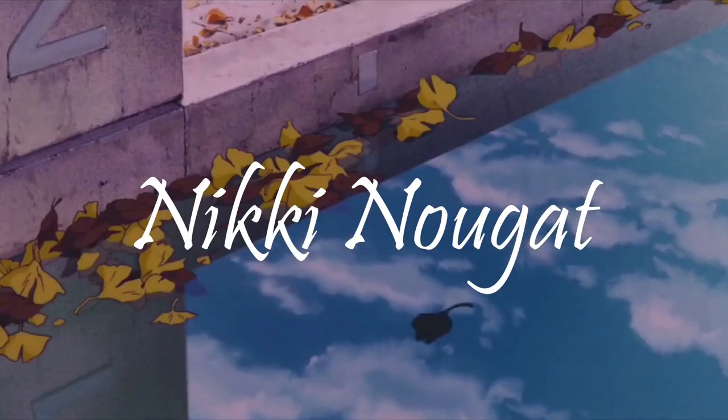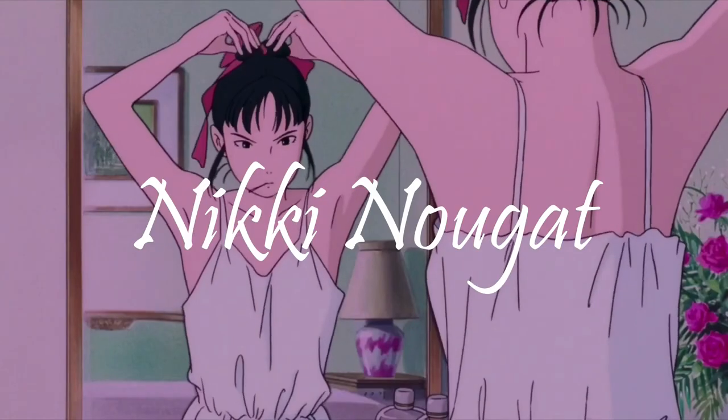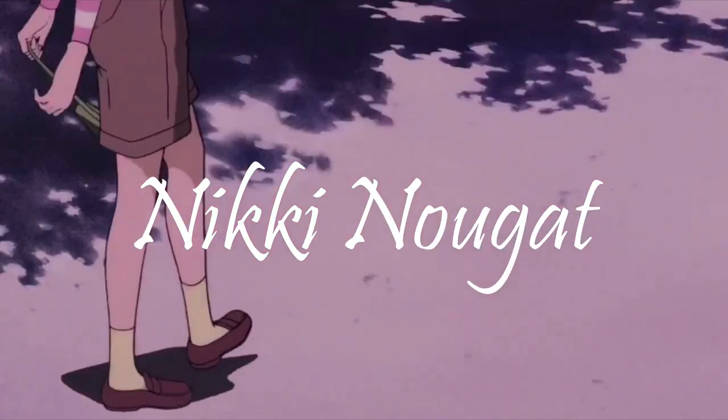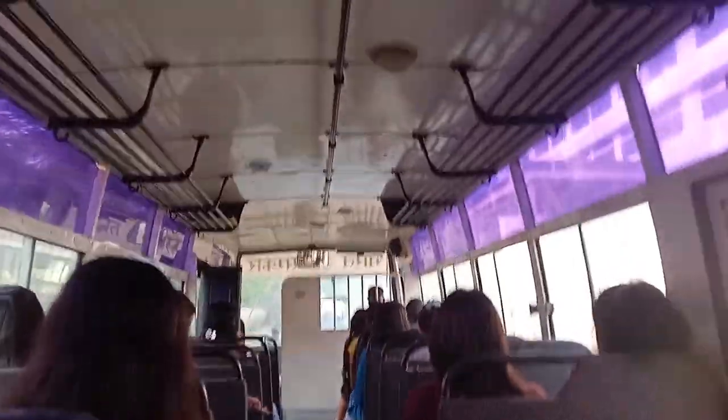Hello everyone, welcome back to my YouTube channel. I'm Nikki Nougat and I'm taking a combined NIFT vlog for you today covering two to three days.